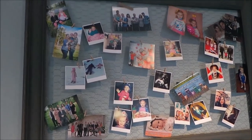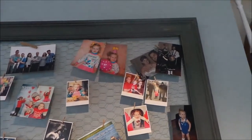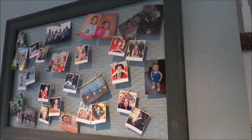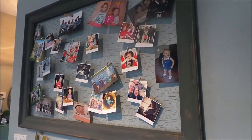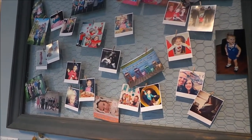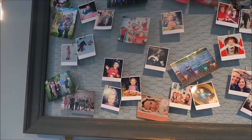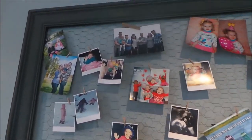Hey everyone, I wanted to share a crafty creation with you today — something super simple that I love mainly because it's something I can change out seasonally. My kids are growing up super quick, so being able to change out the photos without having to open up frames every time has been really awesome.